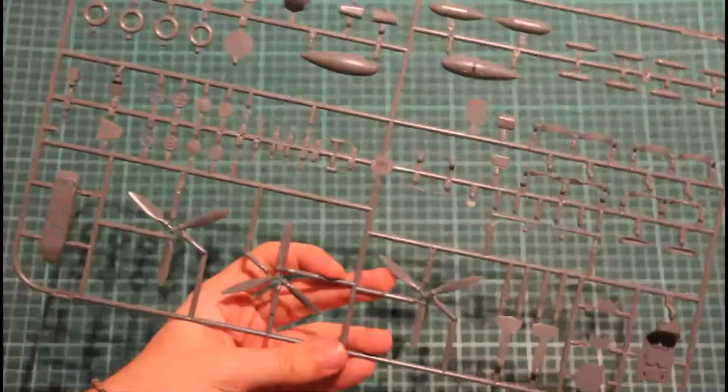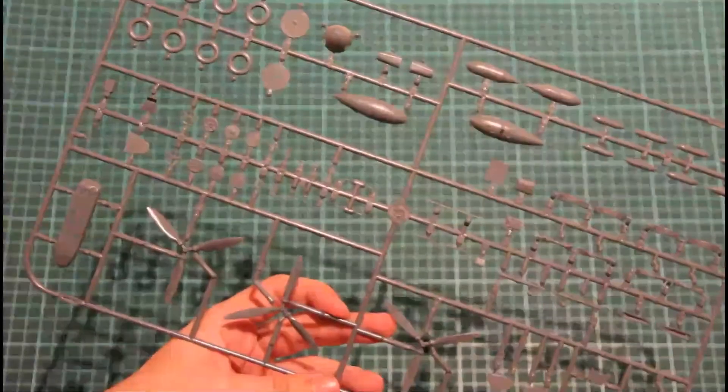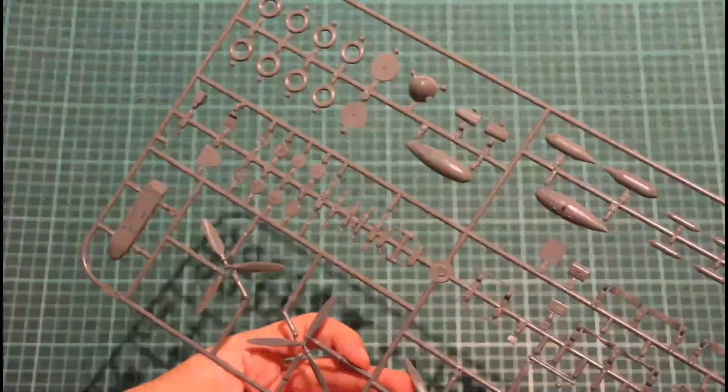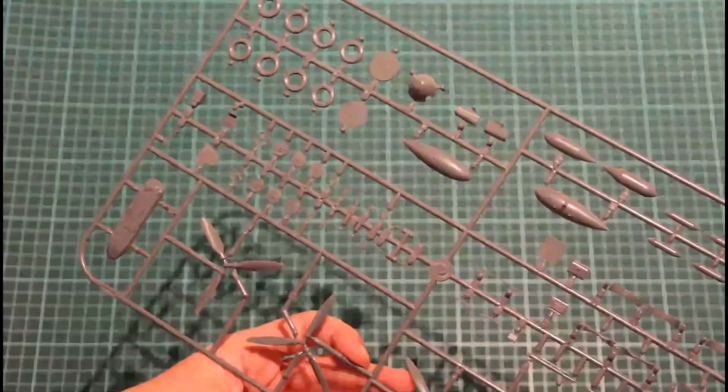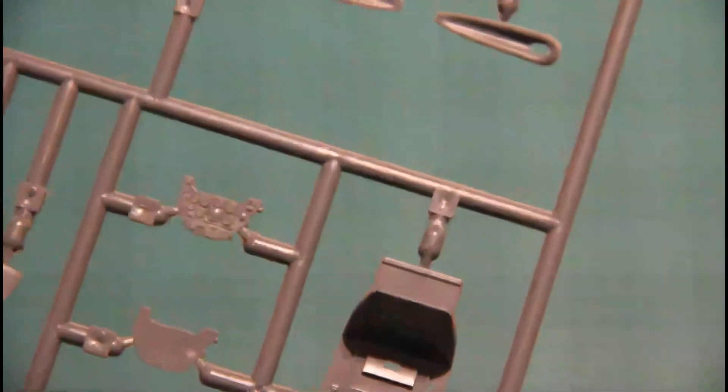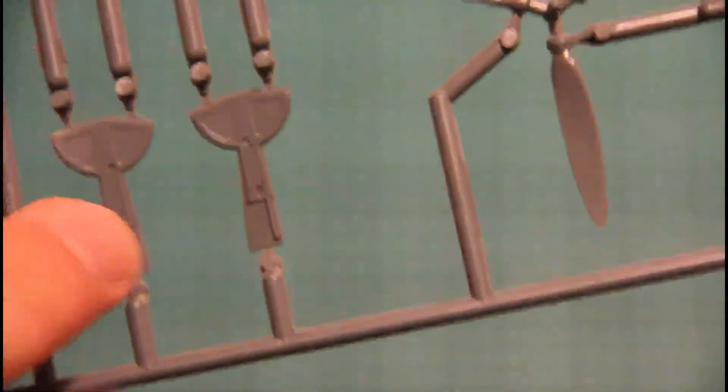Next is the sprue which contains three types of propellers for different versions, an underbelly tank, and several types of wheels done in a new design with separate wheel hubs and separate tires. Also the cockpit base plate. There's a dashboard, but you don't really need it since it's a Profi Pack kit with PE parts inside. Some wheel well parts are also here. The detailing is really nice.